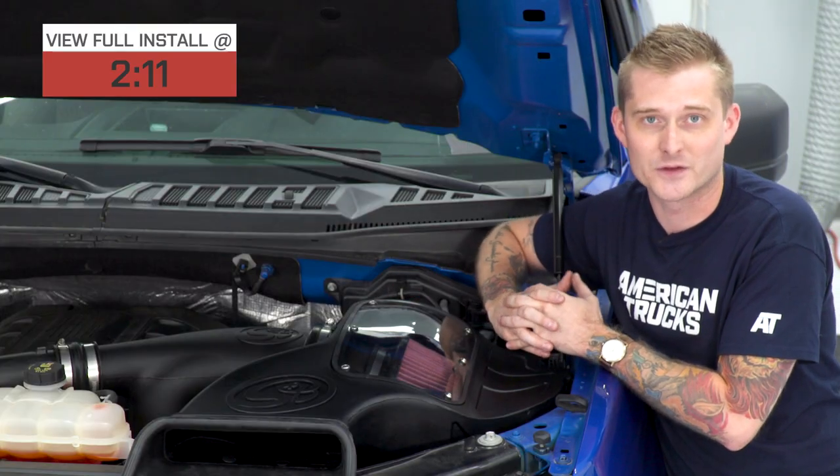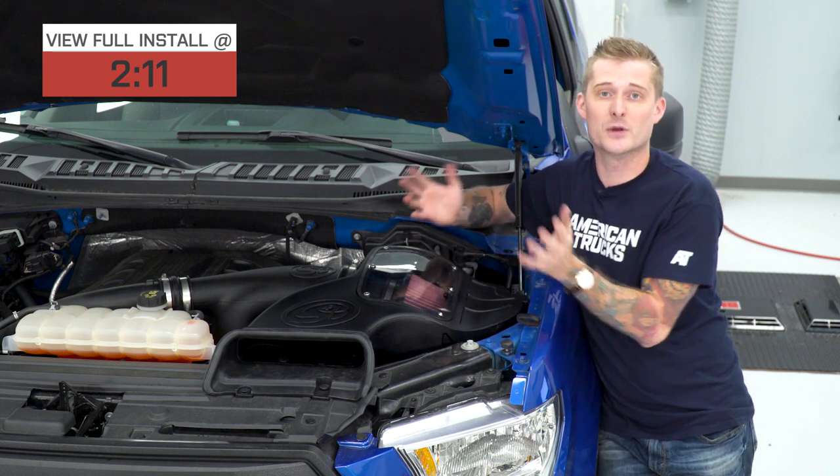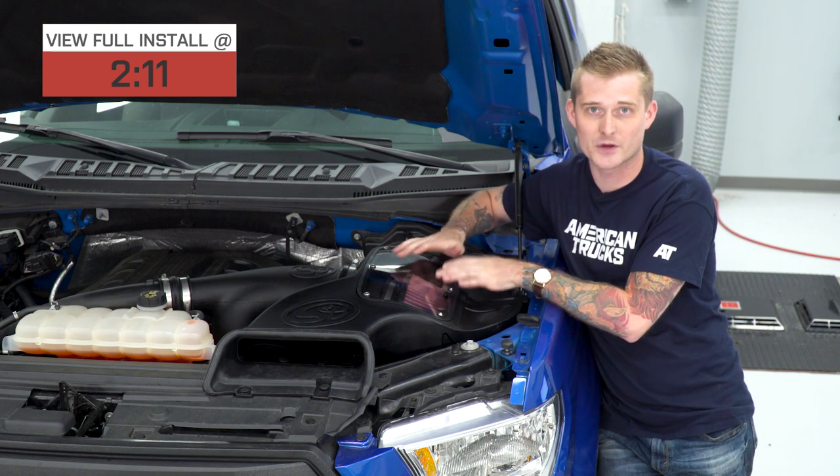This is one of the most affordable closed element designs. You might be wondering why you want a closed air box as opposed to an open element air box. Open element air boxes look cool, but they don't insulate as well as the closed ones do.